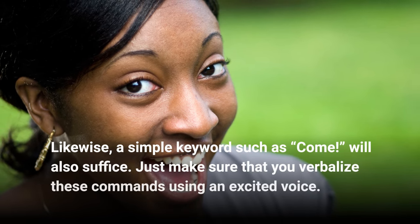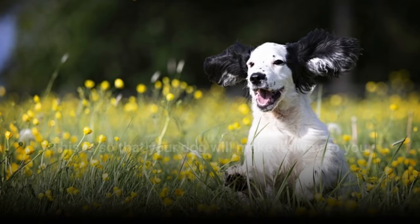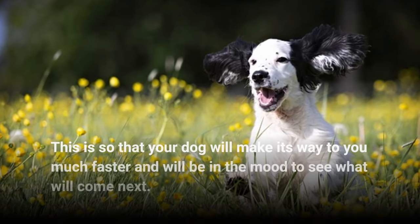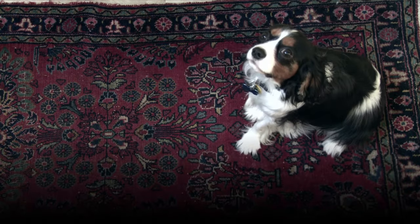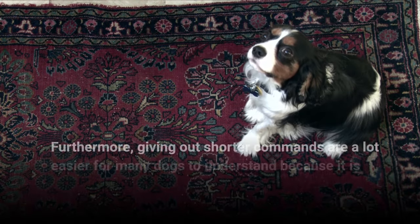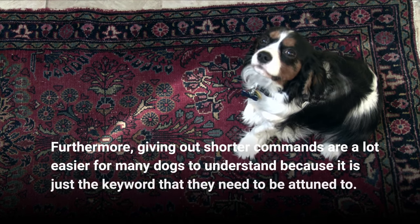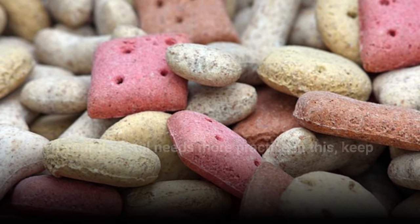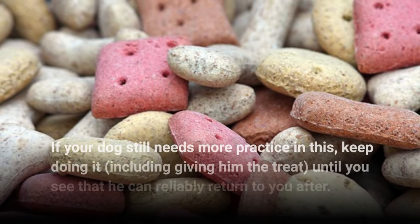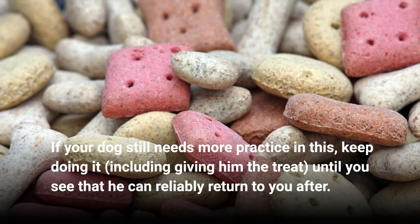Step 3: Just make sure that you verbalize these commands using an excited voice. This is so that your dog will make its way to you much faster and will be in the mood to see what will come next. Furthermore, giving out shorter commands are a lot easier for many dogs to understand because it is just the keyword that they need to be attuned to. If your dog still needs more practice in this, keep doing it — including giving him the treat — until you see that he can reliably return to you after.